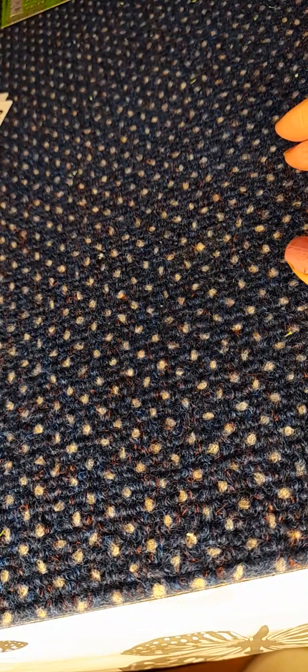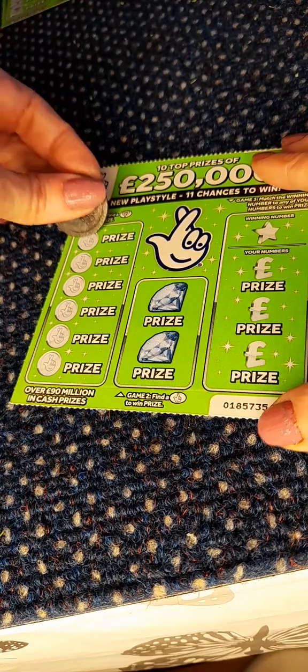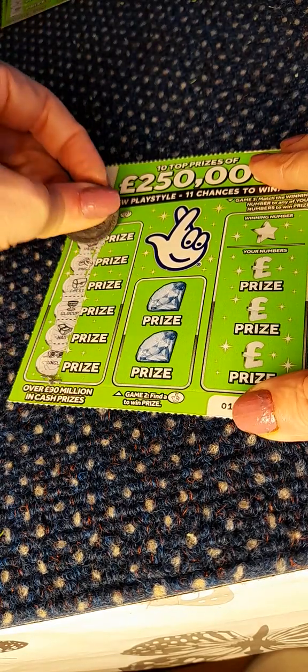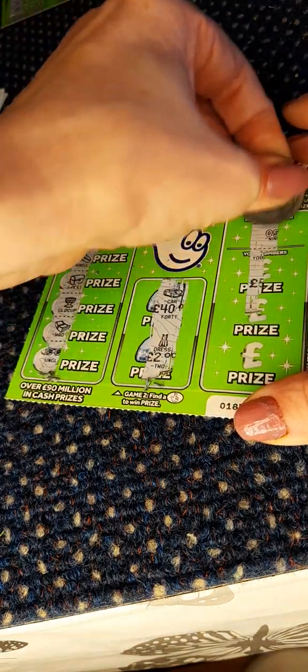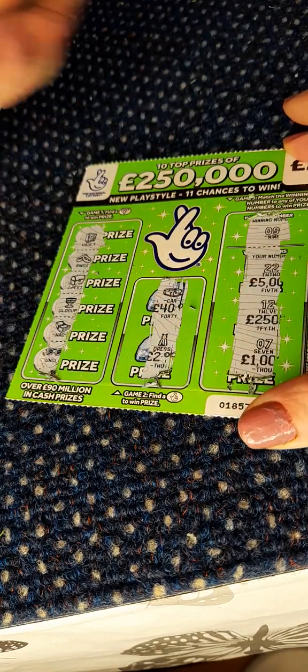No fingers — I'm looking for 22. We have no wins on ticket 42. On to ticket 43, and we're looking for number nine. No wins on that one either.